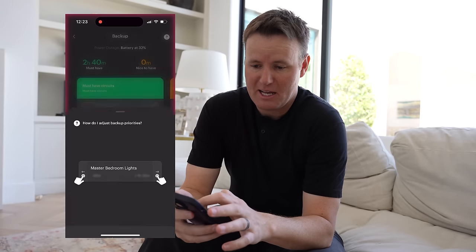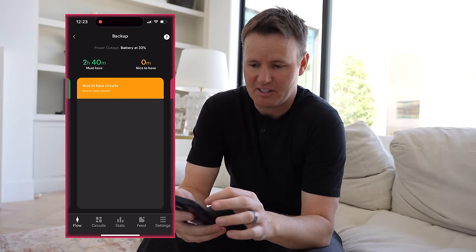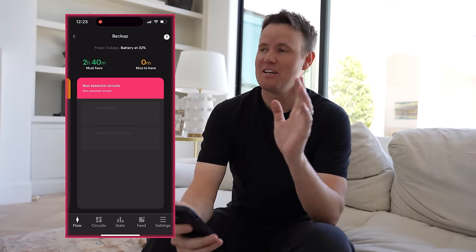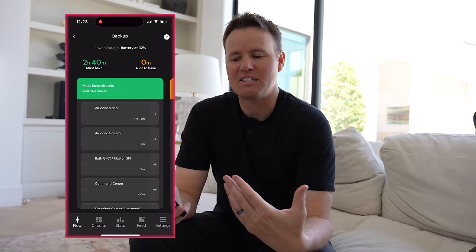I've gone into the SPAN app and I've moved everything into must-have circuits. There's nothing in nice-to-have and there's nothing in non-essentials at the start of the challenge. Let's just run it all. And as things start to take a lot of energy, I'm probably going to kick them down.